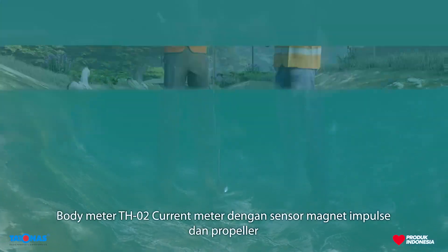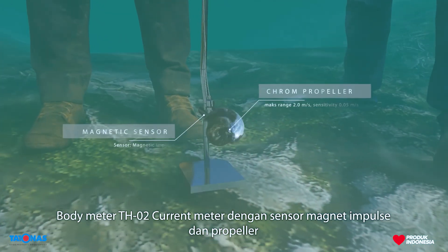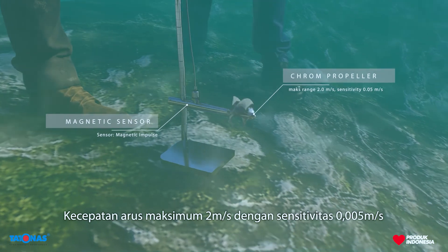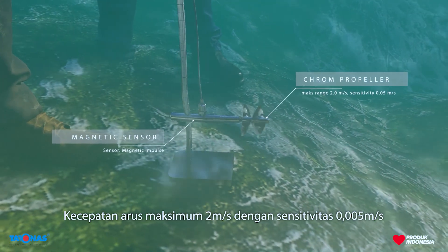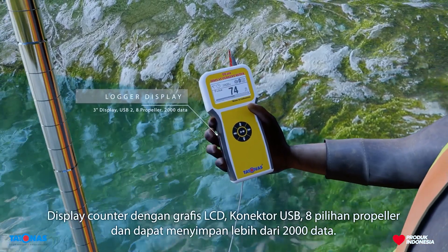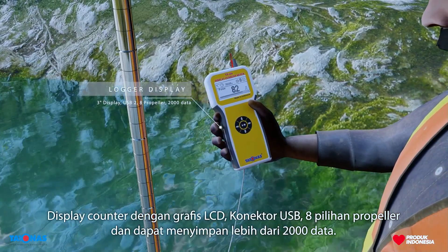The DH2 Current Meter body is equipped with an impulse and propeller magnet sensor, with a maximum current speed of 2 m per second and a sensitivity of 0.005 m per second. It features a display counter with graphic LCD, USB connector, a popular option, and can store more than 200 data entries.